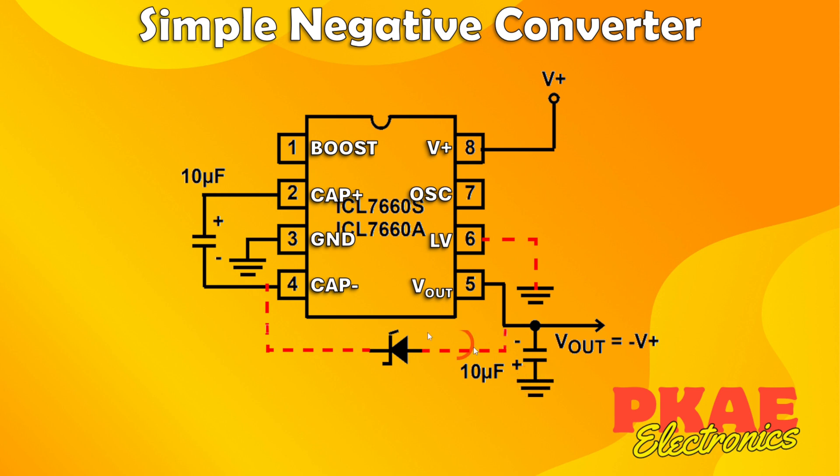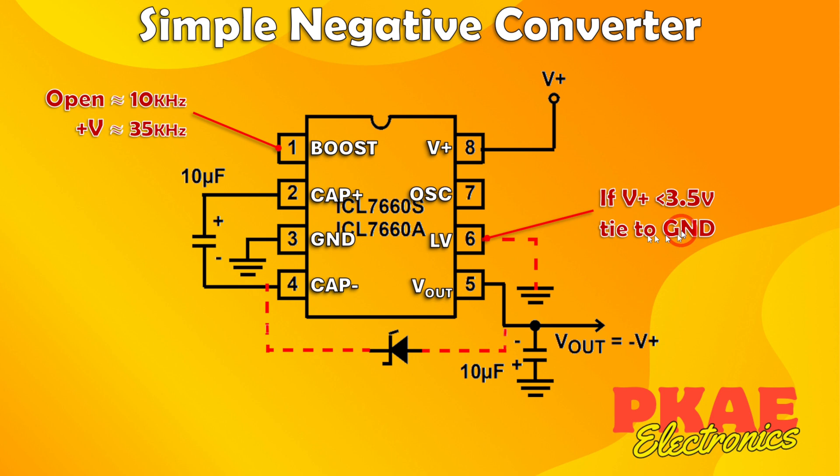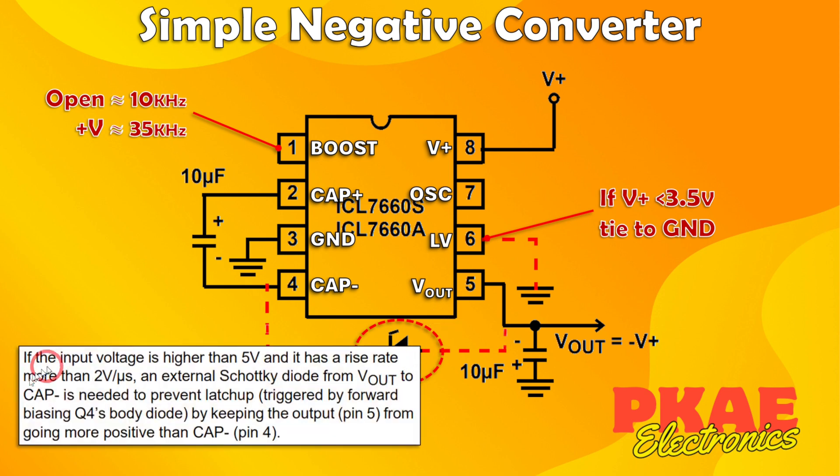Bear in mind this output's negative terminal is connected to your negative supply — so if running at 5 volts, that would be minus 5 volts and the positive would be 0 volts. The boost pin increases the internal clock frequency from approximately 10 kHz up to 35 kHz. By increasing the frequency you're charging and flipping the capacitor more rapidly, which reduces output impedance. The LV pin should be tied to ground if your supply voltage is less than 3.5 volts, to bypass the internal voltage regulator.